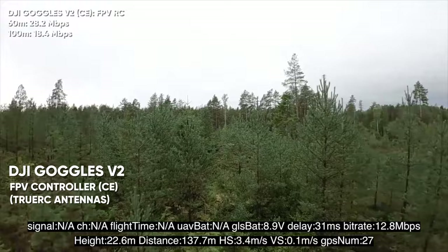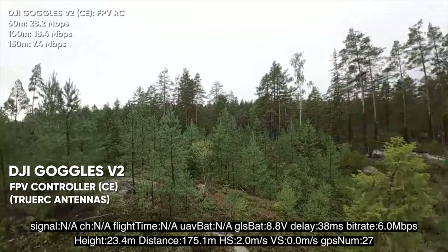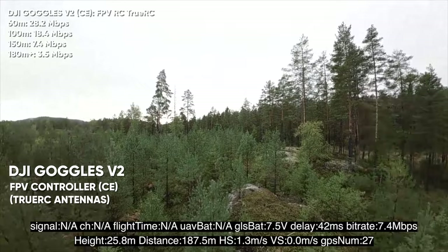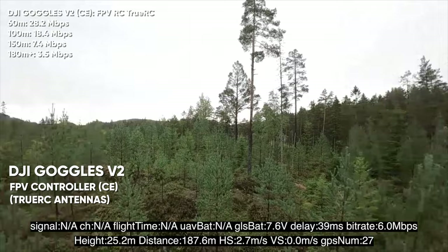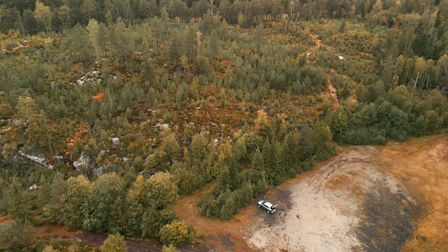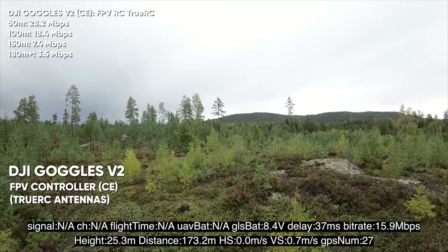Getting closer to 150 meters, we're down to 9, 7, then 5 megabits per second at 170–180 meters — not flyable. At 1 megabit per second and 185 meters, transmission signal is almost lost. Back at 17–16 megabits per second, it's actually pretty decent for a CE model. The motion controller and the FPV controller had roughly the same signal strength on this route.